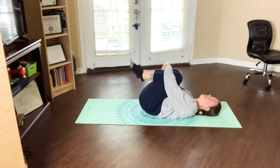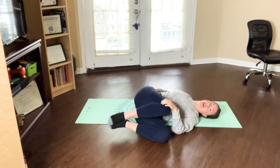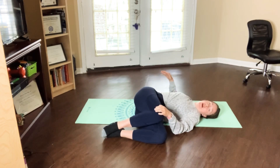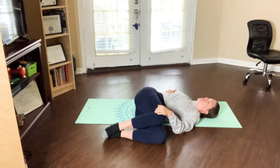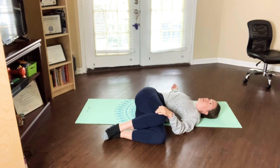Take one more deep breath in here, big inhale, and as you exhale, drop your knees towards the left. So we're going into an easy spinal twist — nothing too crazy, because if you are doing this in the morning you haven't moved all night, or if you're winding down at night you want to take it nice and slow. Hold this position for a little bit, focusing on the twist in your spine, keeping your right shoulder on the bed or the mat, and just enjoy this stretch.